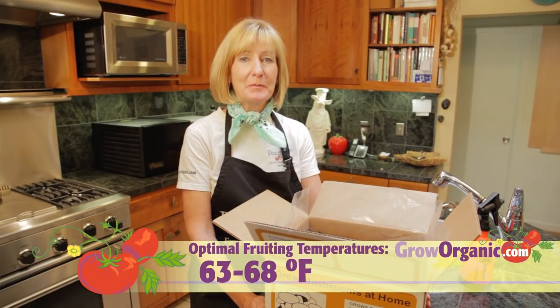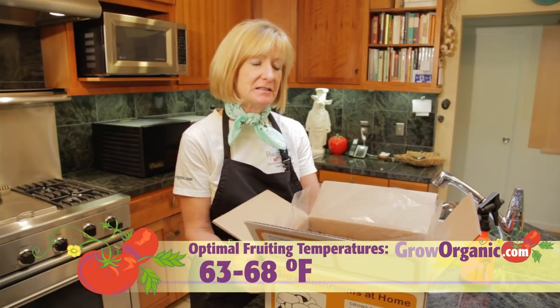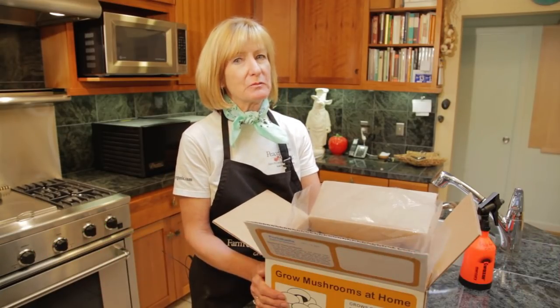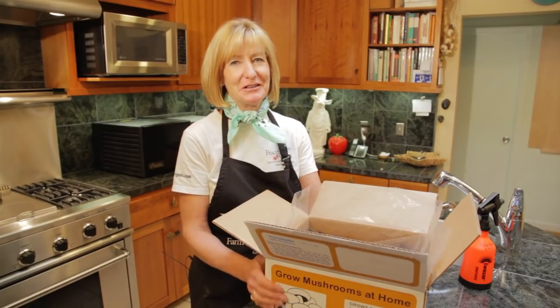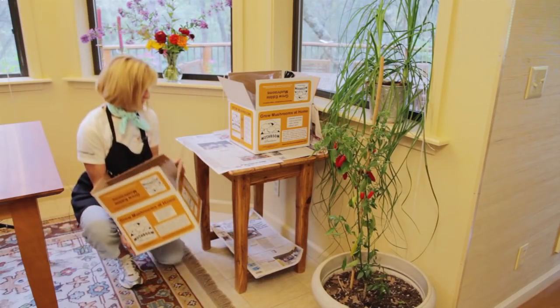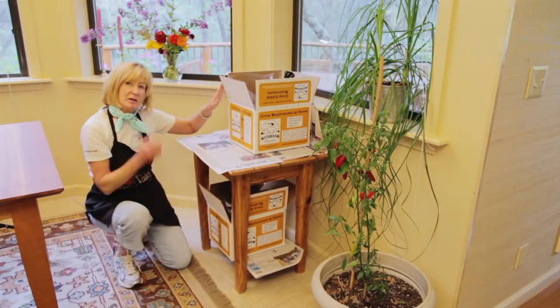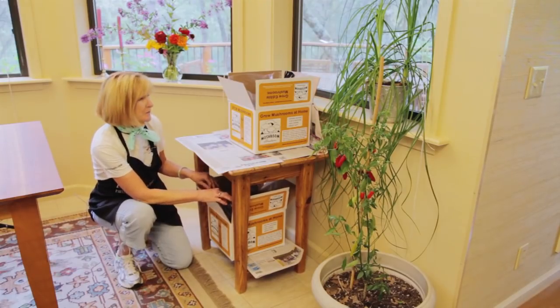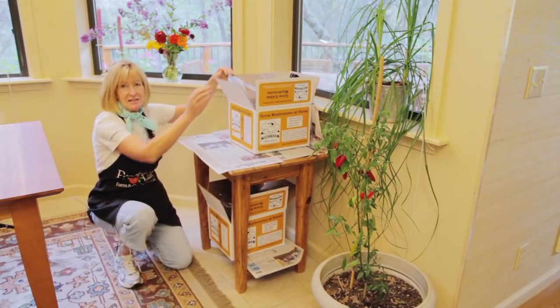The optimum temperature for portobello mushrooms to grow is between 63 and 68 degrees. However, you'll still get mushrooms as long as the temperatures stay between 60 and 74 degrees. While both kits should be kept out of direct sunlight, the oyster mushrooms need a little bit of light, but the portobellos don't really care. Make sure that the flaps are open on the box and that the plastic stays open.